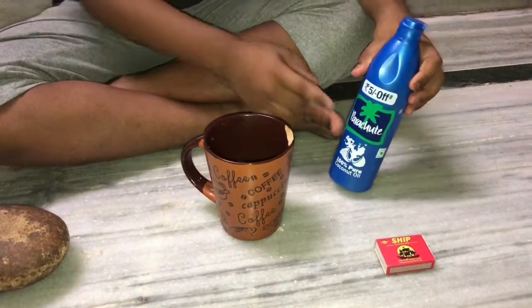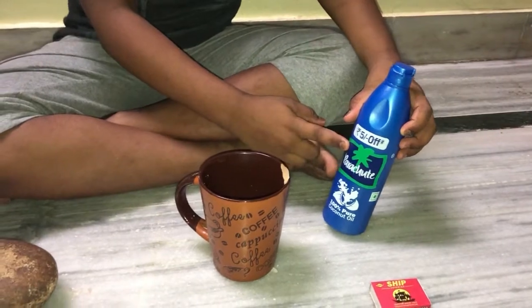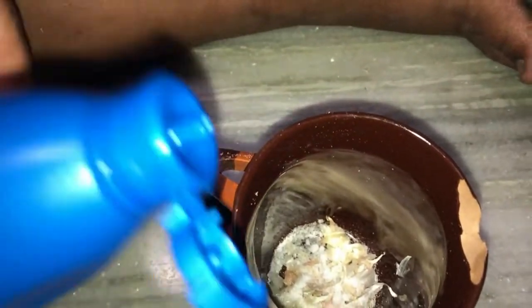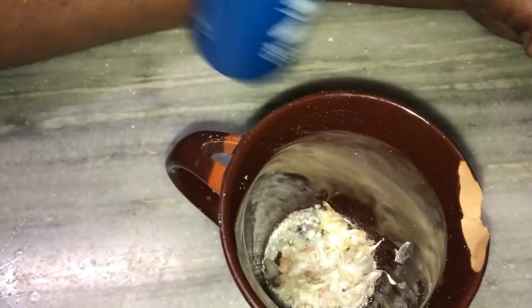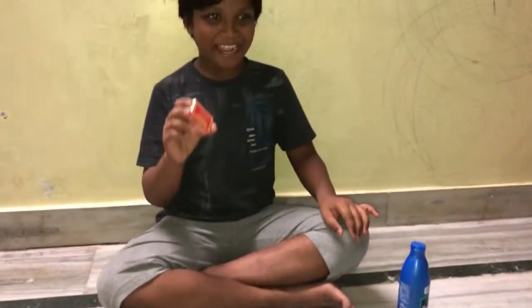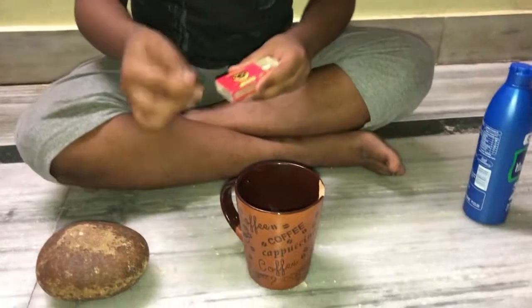Now take your coconut oil, neem oil, or khao gi — only a few drops of it. That's enough. Now take your matchbox and light it.